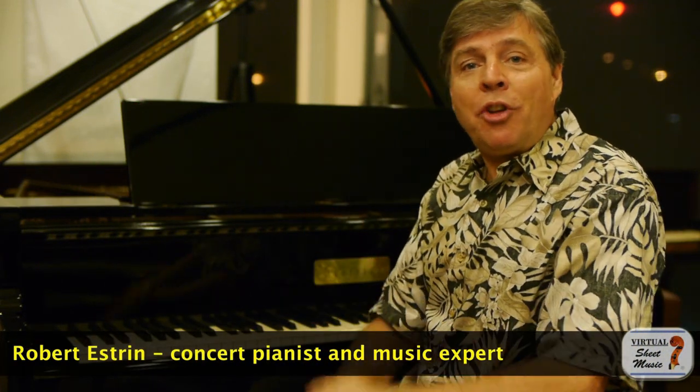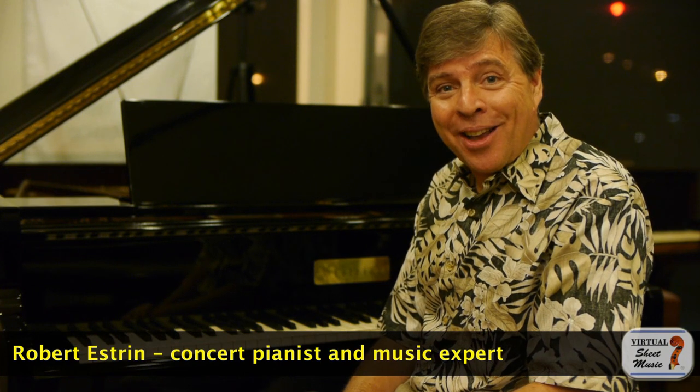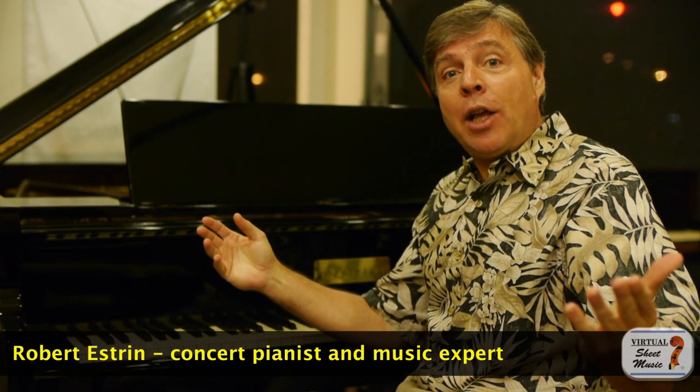Welcome, I'm Robert Estrin here at virtualsheetmusic.com and livingpianos.com with a technique video for you: the band-aid approach to practicing.